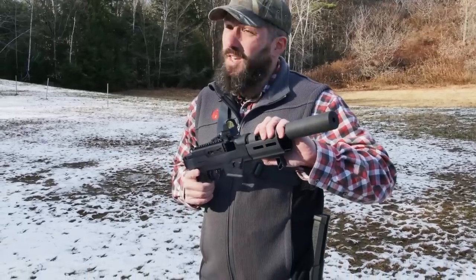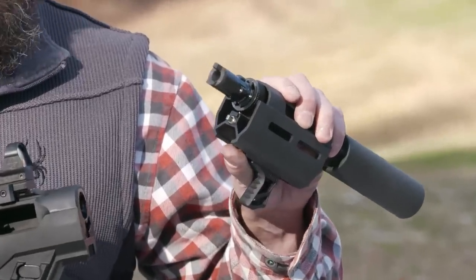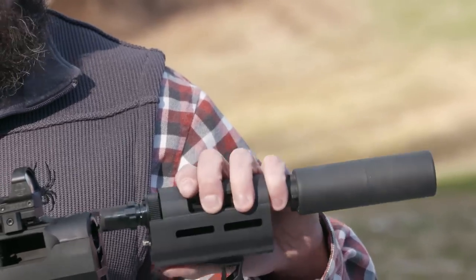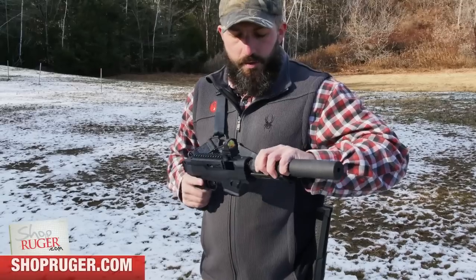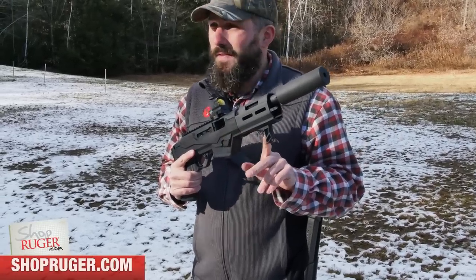On the handgrip itself, it's still a takedown model — we've actually incorporated the takedown mechanism into the handgrip itself. And we have M-LOK accessory rails at the 3, 6, and 9 position, and a factory-installed handstop at the 6 o'clock position.